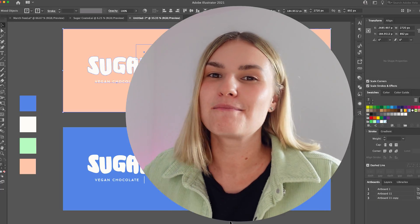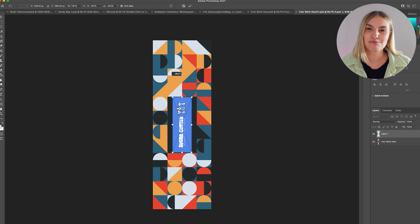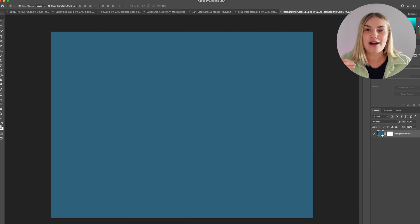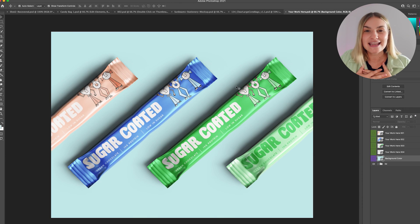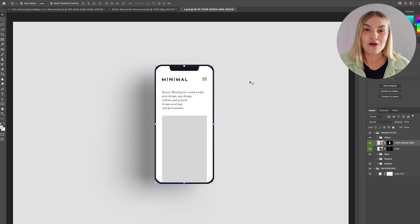I'm now going to do this exact process with some more mock-ups from Envato Elements. I like to include around six to eight different mock-ups within the brand presentation so the client can really see their branding in action. It also gives me, as the designer, clarity that the brand identity is going to work really nicely on the product and packaging. You can actually make your own mock-up templates if you want them to be super unique and distinct.